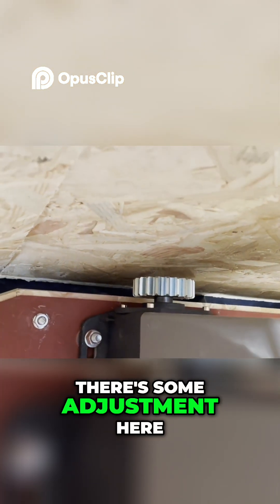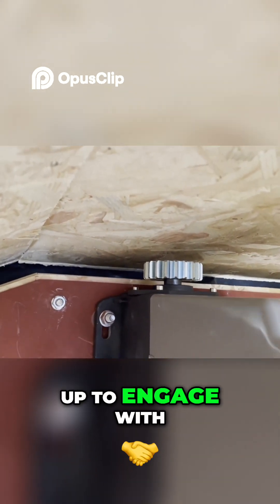There's some adjustment here on the motor so it can be raised up to engage with the tooth track.